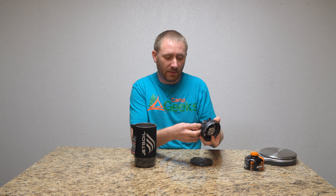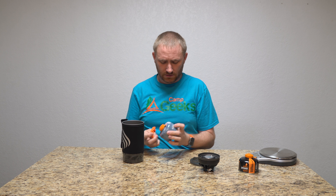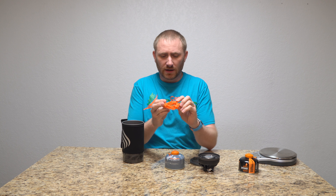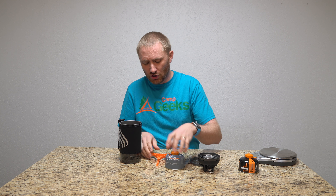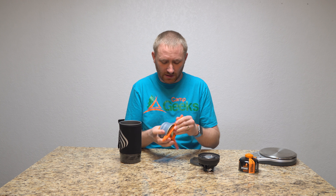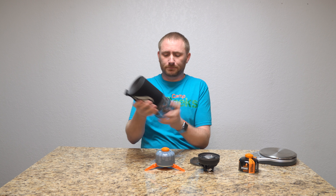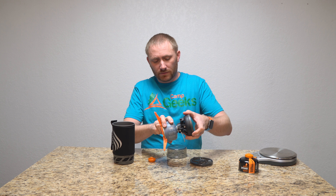Let me do a quick weight check. I have basically a full fuel canister in here — or as close to full as I have. This is how you're going to pack it up for transport. In grams, we're looking at just under 600 grams — 599.3 grams to be precise.